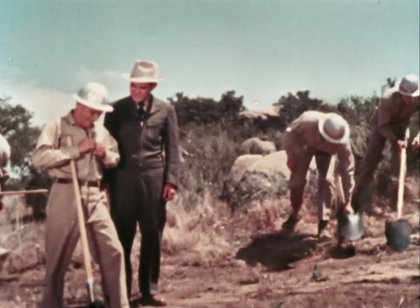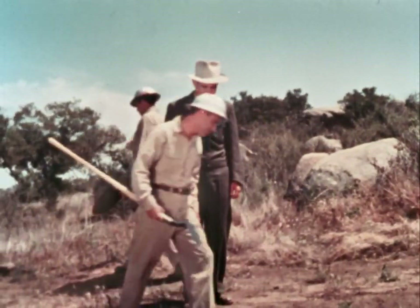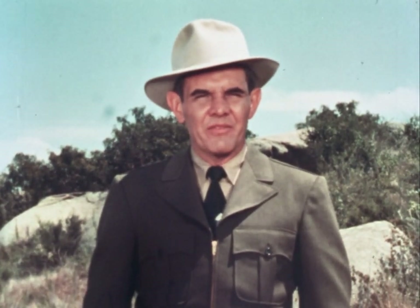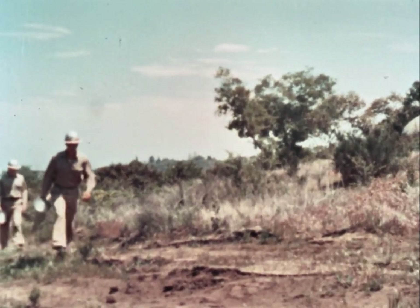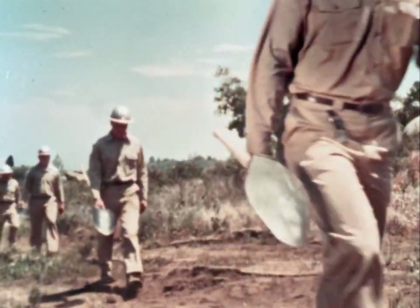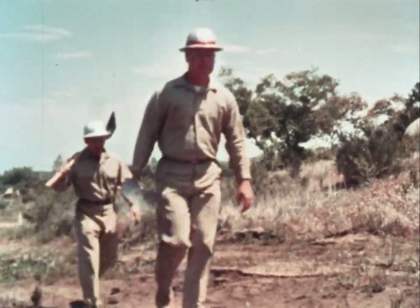Thatta boy, Elmer. You're coming along fine. Here's an important safety rule: allow the man ahead of you to proceed at least 10 feet and keep that distance between you. This is as important in the work of firefighting as it is in walking. A safe distance may prevent injury to others and to yourself in case of a fall or other accident. The experienced firefighter carries the shovel at his side, grasping the handle just back of the balance point with the blade forward and the point down.